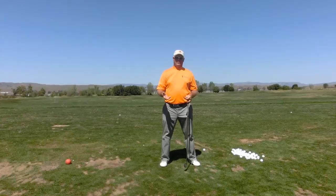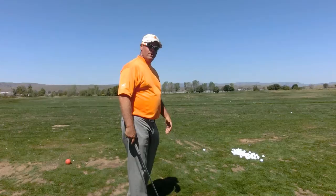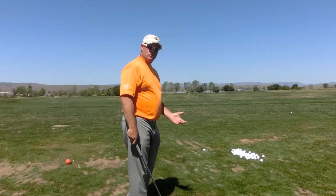I want to talk to you a little bit more about the process of having a seamless routine and working yourself through your routine. The first step is actually looking at your lie, assessing your lie, picking your target, noticing everything about the environment and the shot that you want to bring into the moment so that you can make a good choice to play the type of shot that you want to play.